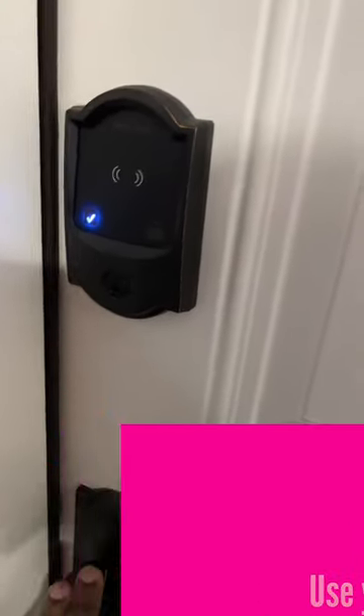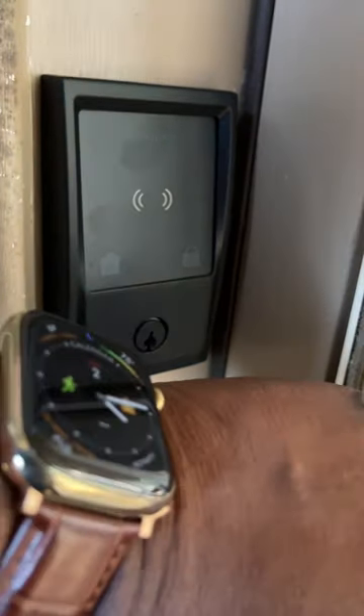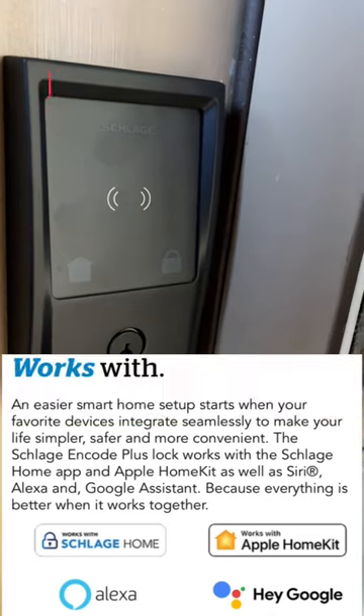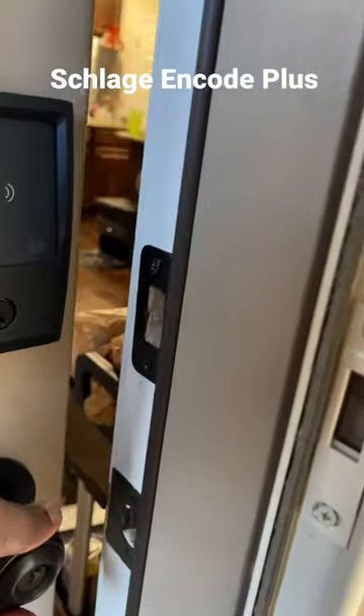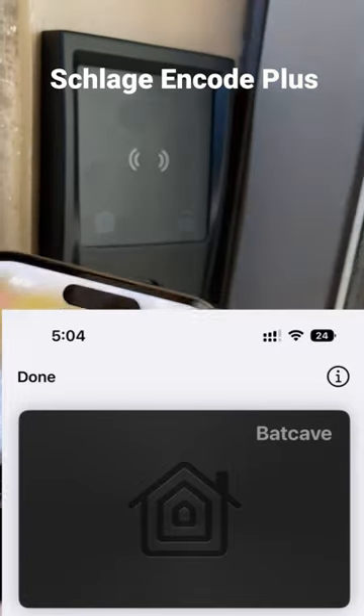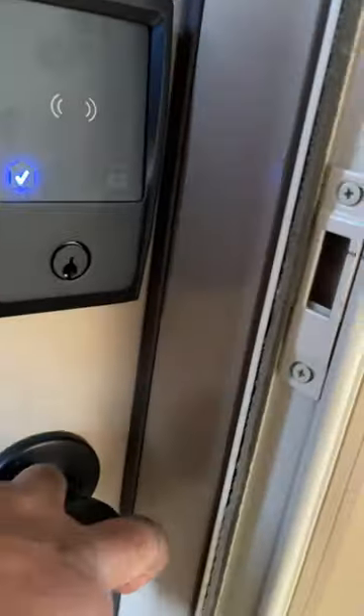And even if your phone battery died, you could still just enter your code — but even then, the lock would still have enough juice to open. So quite frankly, the best lock with HomeKit and Home Keys support if you're an Apple user: Schlage Encode Plus.